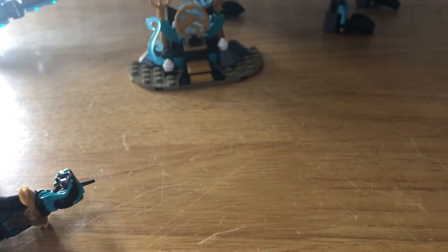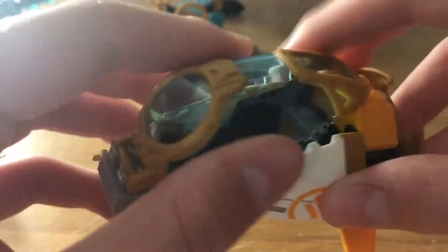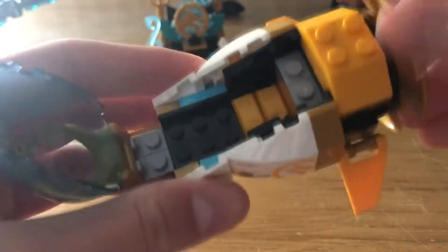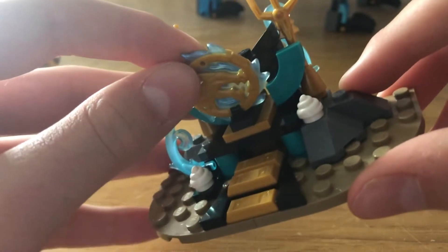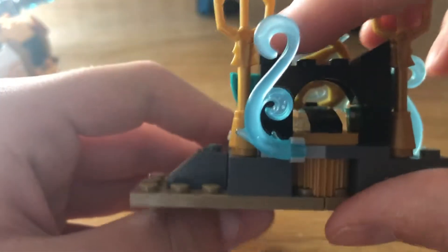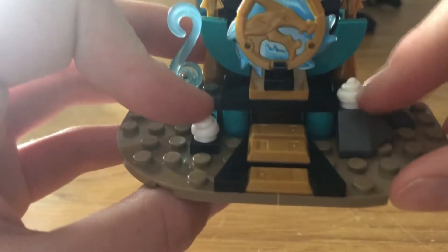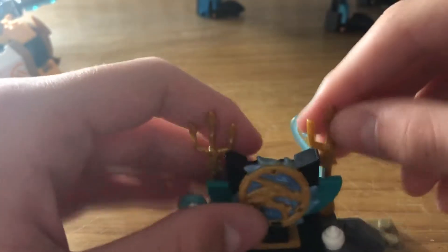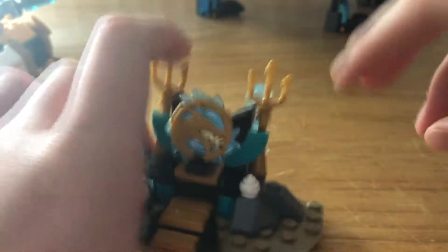The set also comes with two side builds. First you've got Zane's little underwater pod — it's just an extra build to up the piece count, nothing too special. Then there's a little Merlapian stand thing that holds the water amulet. It uses these little ice cream cone pieces and has two tridents. You can remove the water amulet — it's a cool little addition.